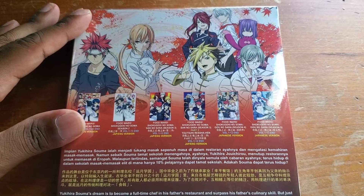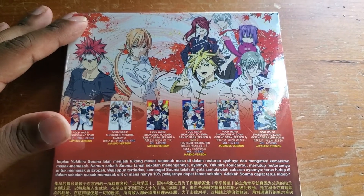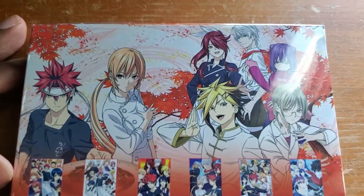I'm going to throw a link in the description if you want to buy this. Keep in mind there's no English dub and it's DVD only, so don't expect great quality since it's DVD.